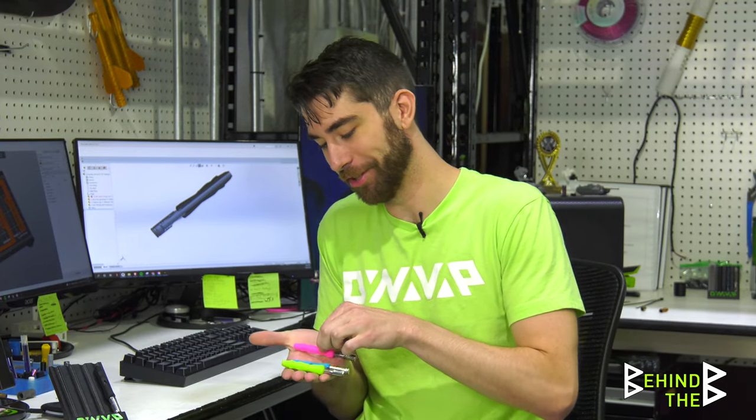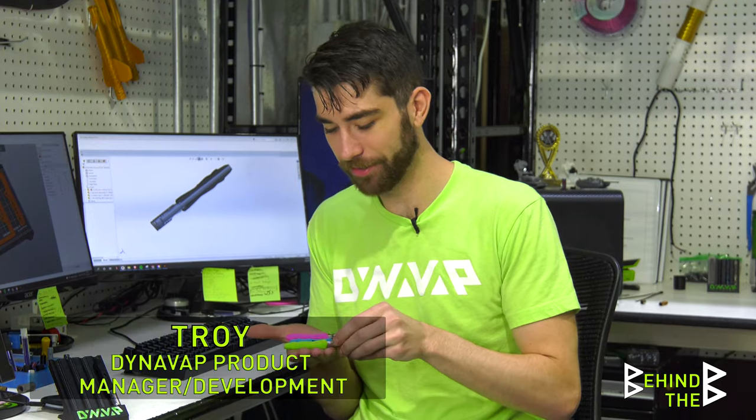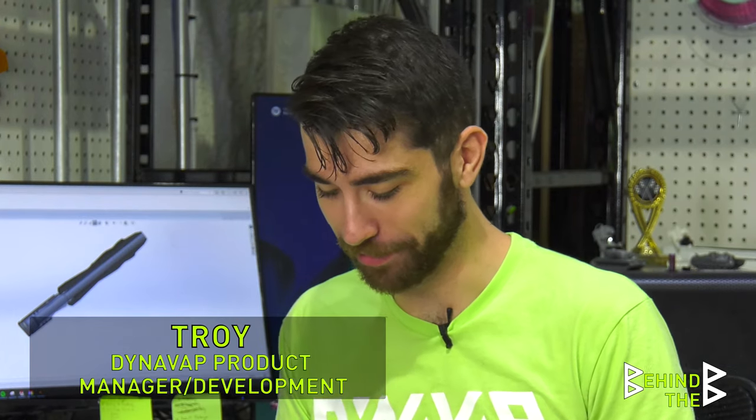I'm trying to figure out how to hold three devices at once. Maybe I should practice using three at once — that would be an entertaining night, I suppose.